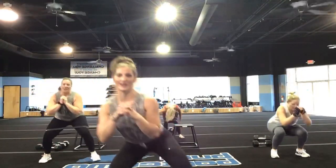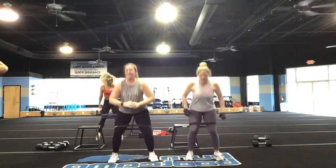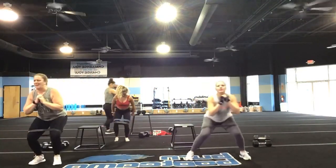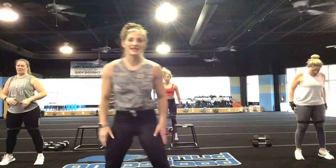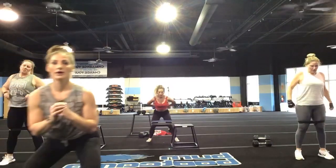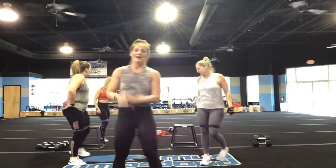My ladies back here are crying — it just hurts them. Good. Stay low, you guys — you have to stay low and stay disciplined. You've got 20 seconds to go. Keep it going, last 10 seconds — stay nice and low. Nice and low — tall chest. You've got five, four, three, two, and one.